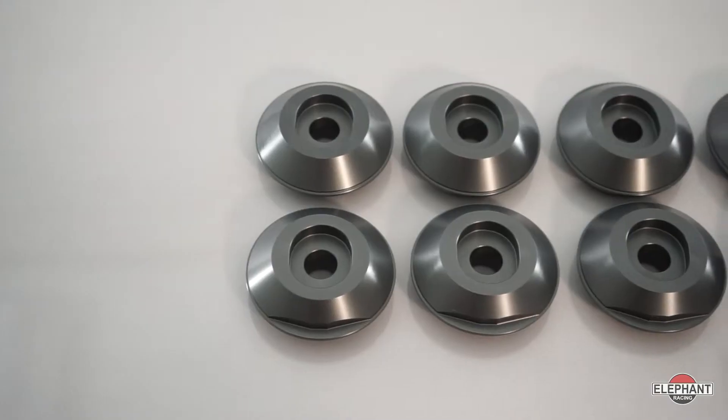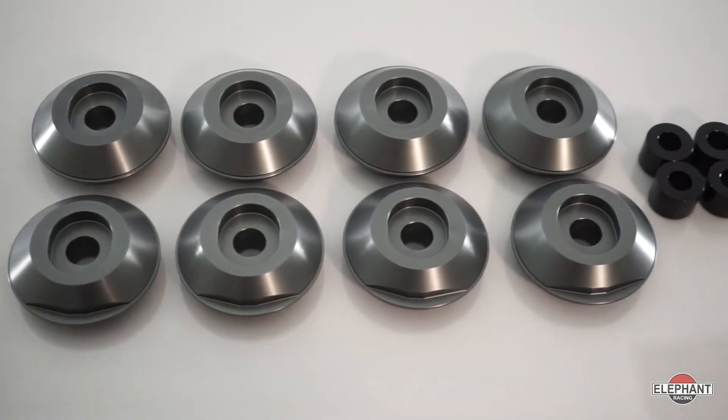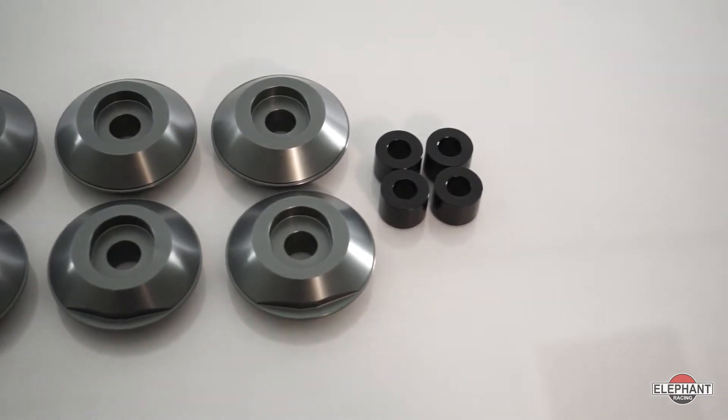The stock rubber bushings compress into form under heavy cornering, braking, and acceleration loads. The compliant rubber bushings allow the entire rear subframe to shift about relative to the chassis, causing your rear camber and toe settings to wander along with the subframe, making the car less predictable and less stable in turns.